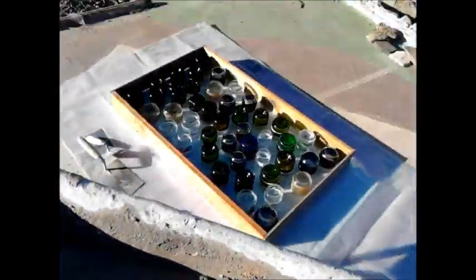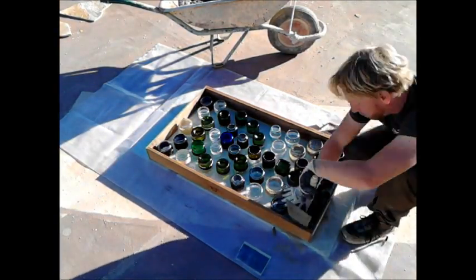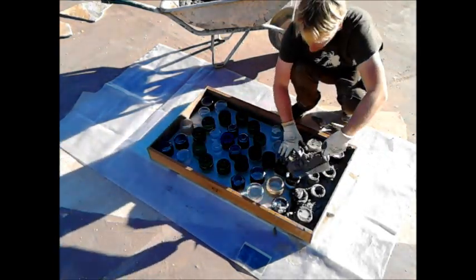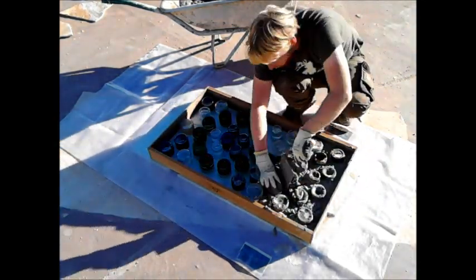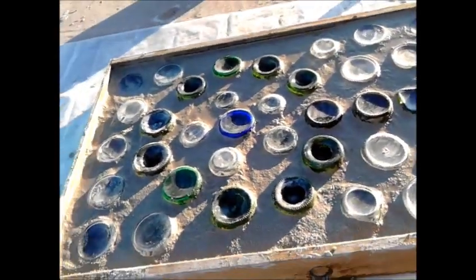Then I made the mortar and carefully filled up the leftover space between the bricks. I made sure the bricks kept in contact with the ground so the mortar could not get under them. After I was done filling the mortar in, I used a sponge to clean the top end of the bricks and make a good looking surface.